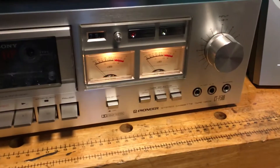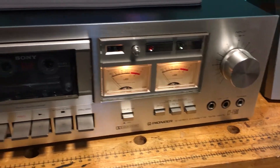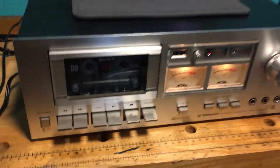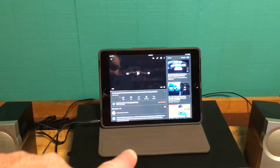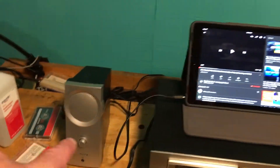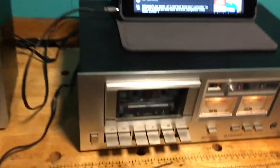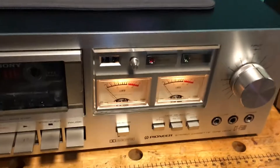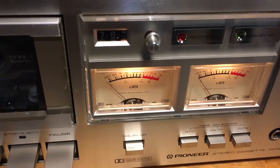We're gonna take a look at this Pioneer CT-F500 cassette deck today. We're gonna run it through its paces — record to it and then play back from it. We're gonna record from this iPad and play back to these speakers here that have RCA inputs. Let's also take a look at the physical condition it's in — really nice shape, it's a nice unit, the lights work on the little meters.